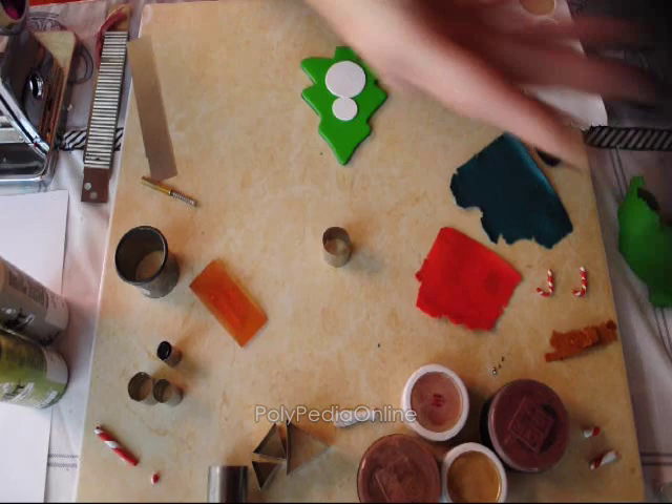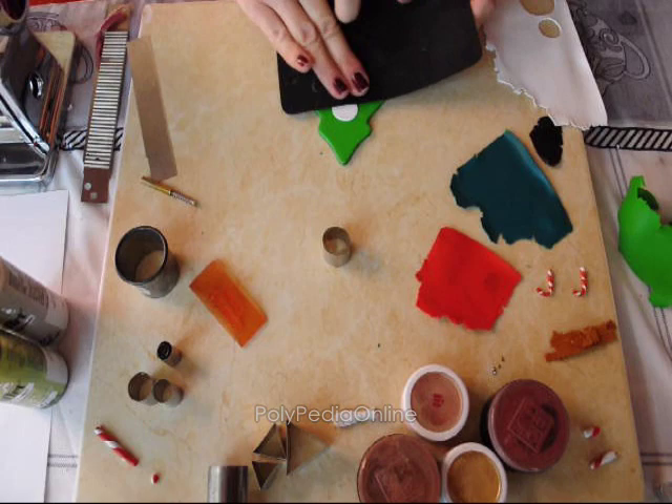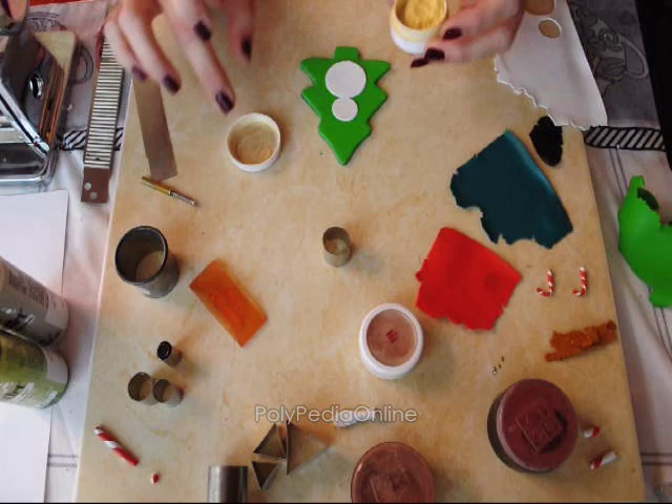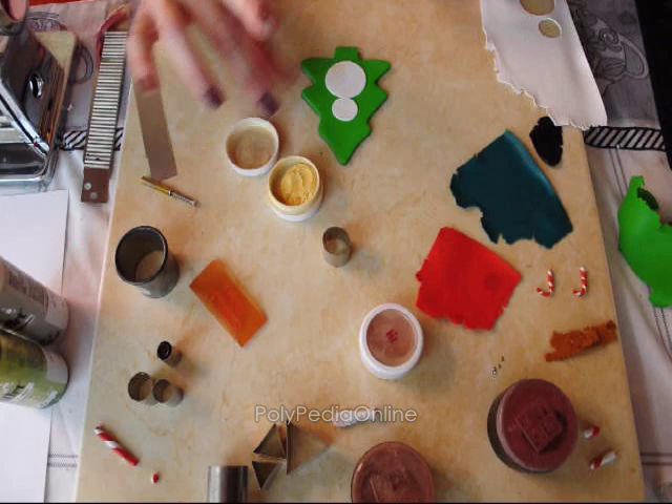I am taking some of my texture sheets, or you can use your sanding paper, and pressing a little bit to make a nice texture for the snowman. I am using some of my old make-up powders — they can be used to enhance the texture and the stamping. Just taking a little bit of powder, not too much so as not to make stains, and brushing with my finger lightly over the snowman.